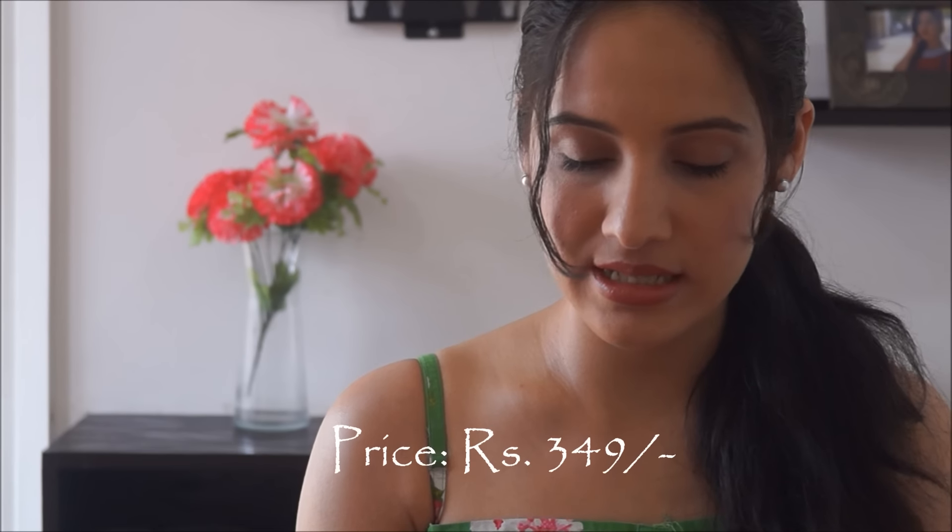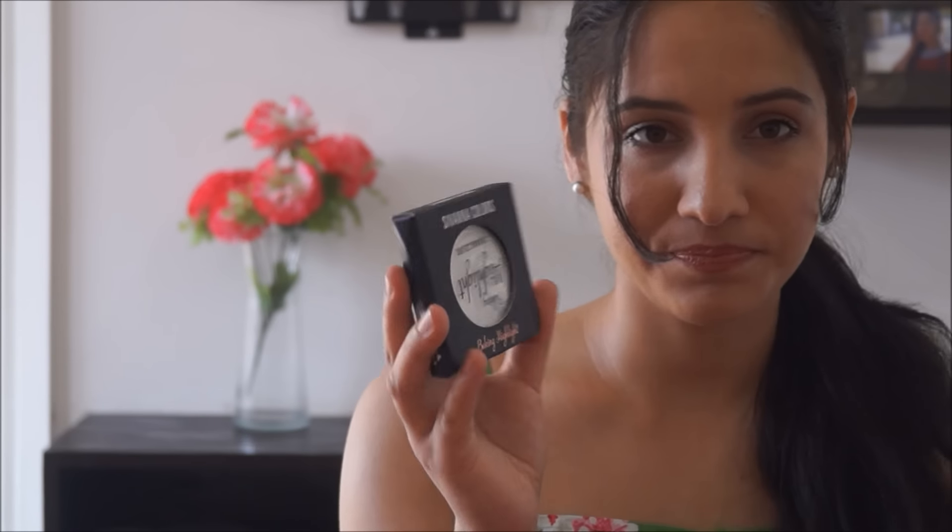Shade 01 is a silverish shade, shade 02 is a champagne golden color, and then we have shade 03 as well.